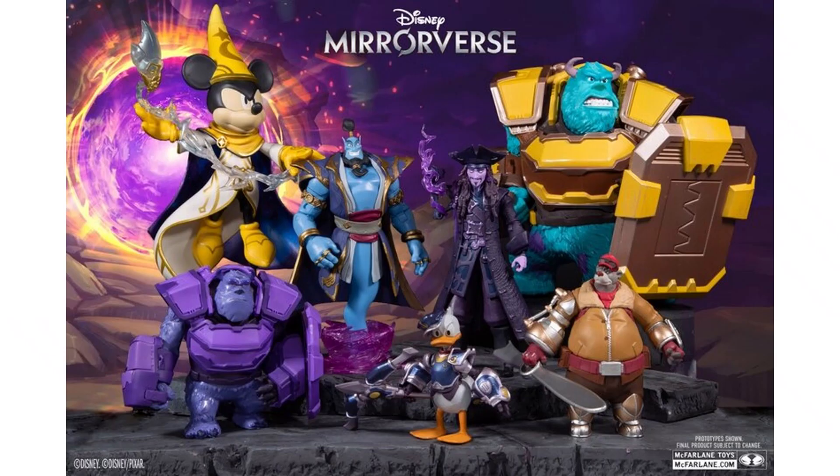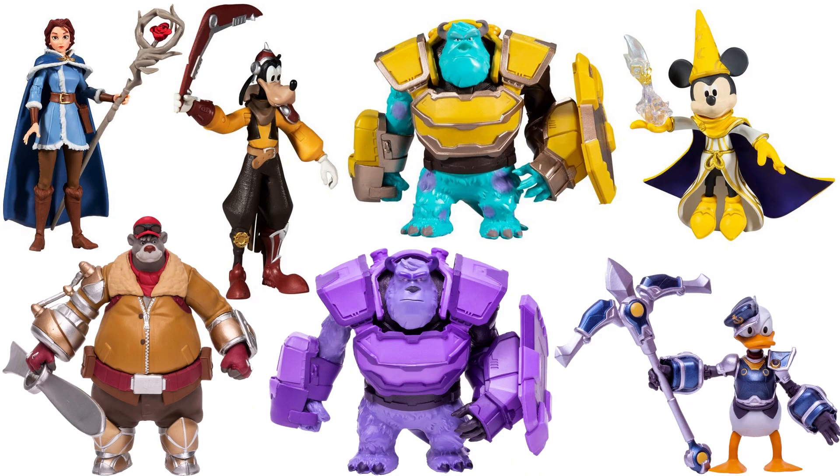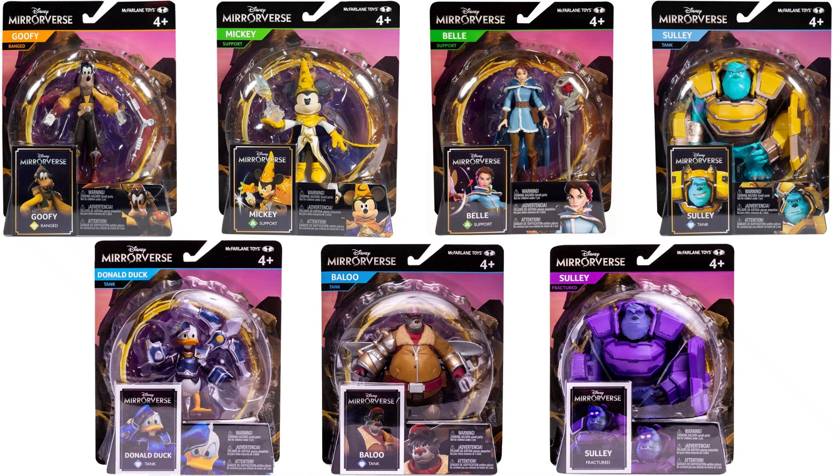That is wave 2. Like I said, there are a couple that are repaints — with the 5-inch Sully and the 7-inch Captain Jack Sparrow. You've got all kinds of different scales that McFarlane is trying to give you here to collect. Here are all wave 1 and wave 2 5-inch figures loose and in package.